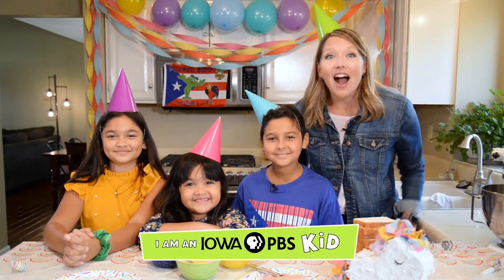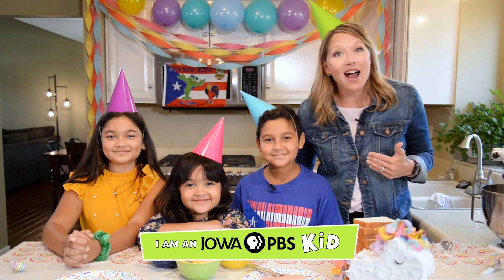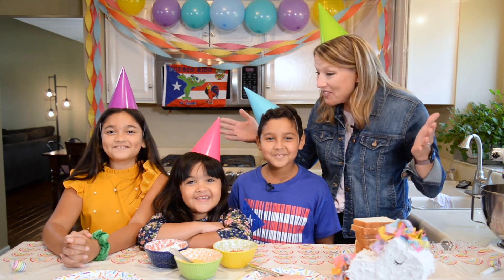Hey there friends! Abby Brown here from Iowa PBS and I've got some very special guests in my home today. They're going to teach me how to throw a Puerto Rican fiesta!